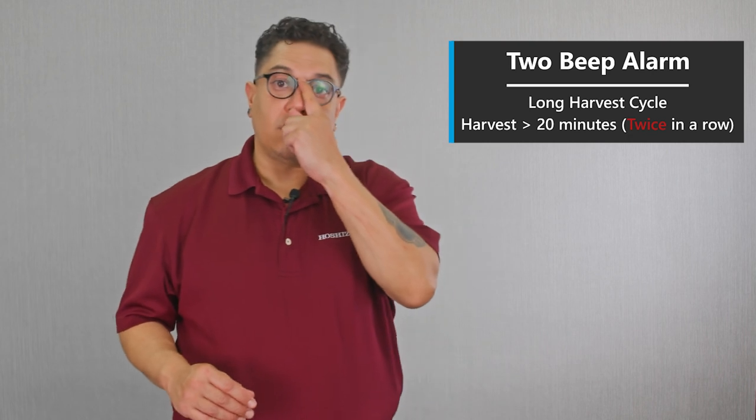A two beep alarm means a long harvest two times in a row. We're looking for anything that would extend that harvest time. On our boards, the machine has to run in harvest for 20 minutes to be considered a long harvest, and it has to do that two times in a row to trigger this alarm.